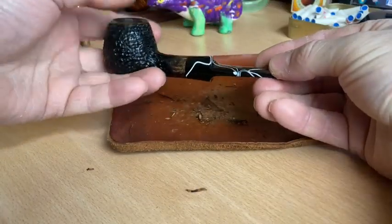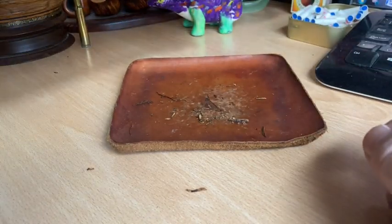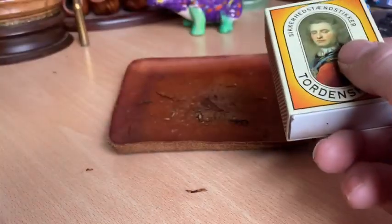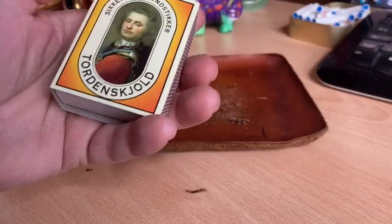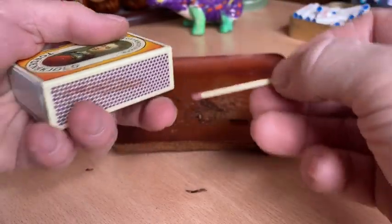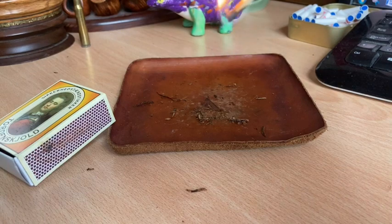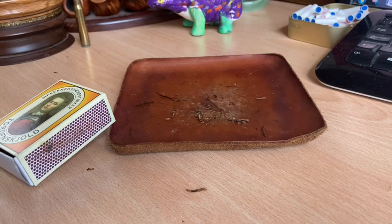Let's get it lit. My matches of choice — I buy these from the Danish pipe shop. The main reason is they're a little bit longer than average matches. Just let the sulphur head burn down a little bit so you don't get too much of that sulphur.